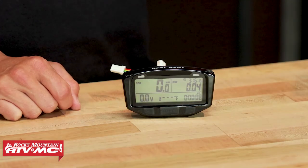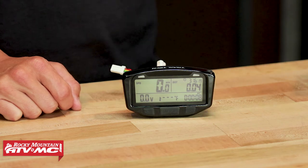We have a lot of great gauges that we offer from these guys, and the Stryker is going to be awesome for riders — whether motorcycle, ATV, or UTV — that are looking for a speedometer, a trip computer, and a voltmeter for your battery, all built into one. So if that's what you're in the market for, this would be a really good unit.